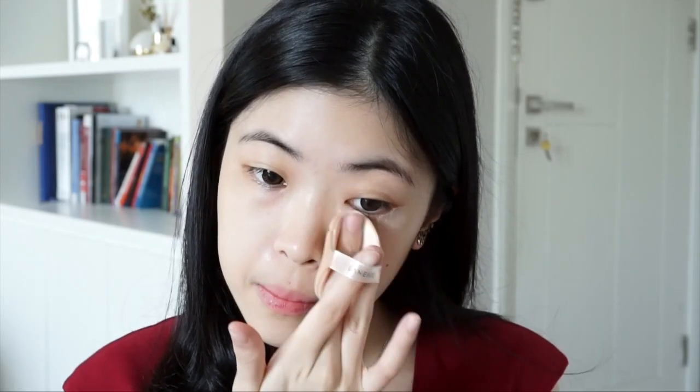After the base, I'm adding a little bit of concealer to the areas where I need it most, like my under eyes, and then spreading it out evenly. I also put concealer on my eyelids. The Peach Glow Makeup Base and the concealer will help the eyeshadow to pop even more and stick much longer.